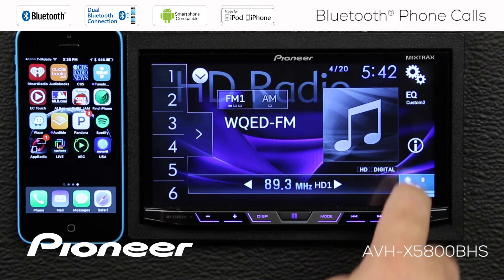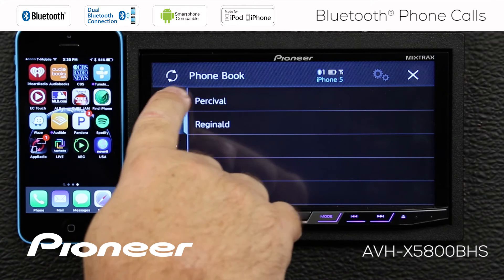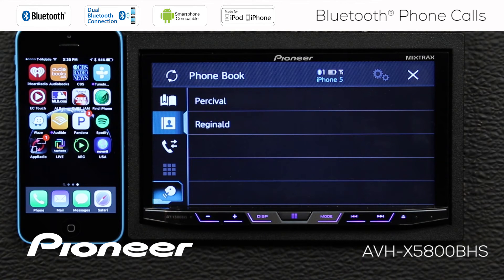Let's open our phone menu again. The next thing we see here is our phone book. This button up here with the circle and arrows means that we can synchronize the phone book. So if we've added or deleted some names from the phone book, we can synchronize it at any time by touching that button. This is our phone book and it is organized alphabetically.